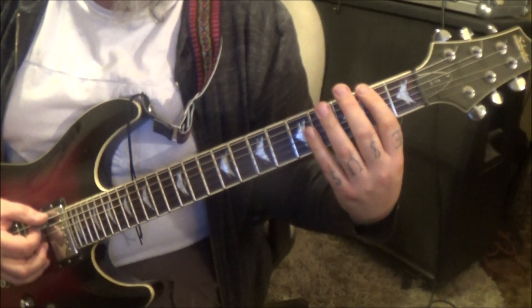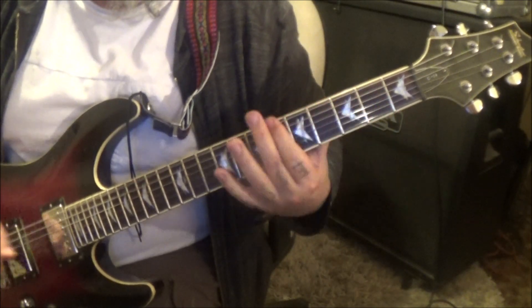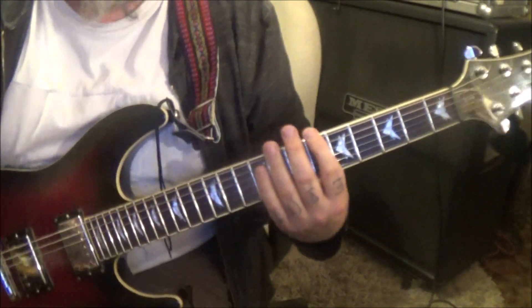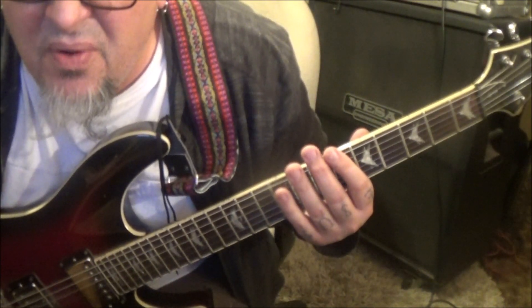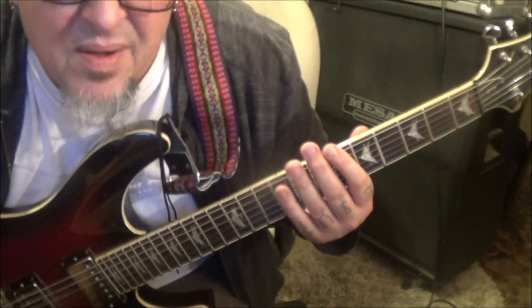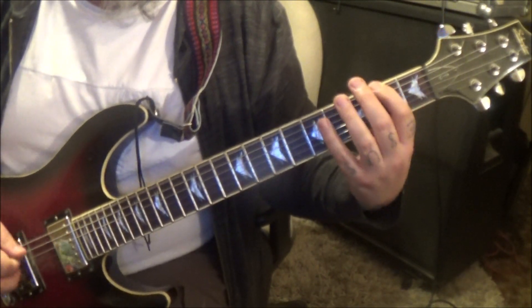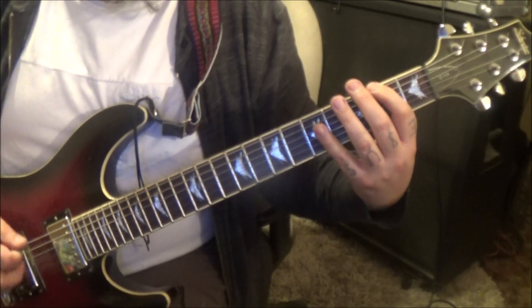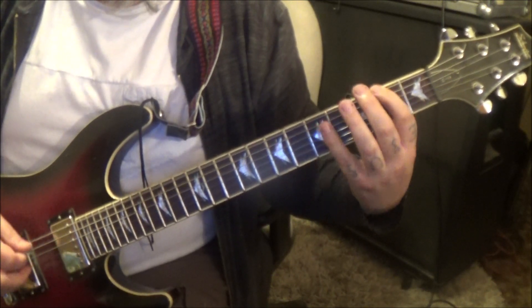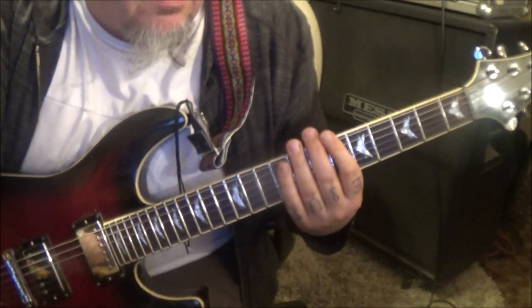Open hammer 2, then 1, 2, 3, 4, 5 — power chord 3rd fret E and A. Then palm mute top 2 strings: 2, open, 3, 2, open. Then 6th fret E A. That comes in at 3:34. It's about that tempo — really cool, that goes 5 times, 5th time no star.